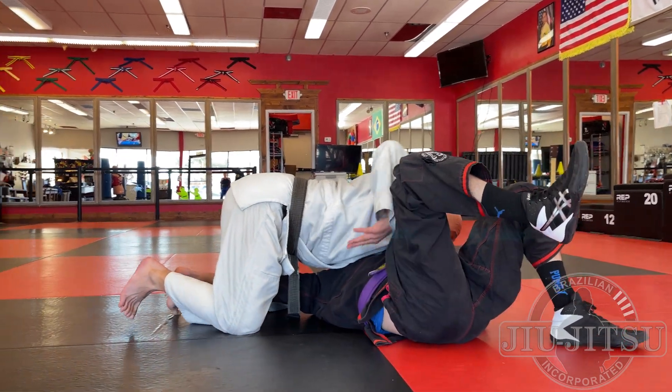Another minor adjustment: I'm in control position number three — shutting down guard replacement, shutting down the bridge and roll, weight on the top shoulder so he can't turn to his knees. Sometimes he'll roll away from me to his other side. When I feel that happening, I rotate and drive the other shoulder down, ending up in control position number three on the opposite side.